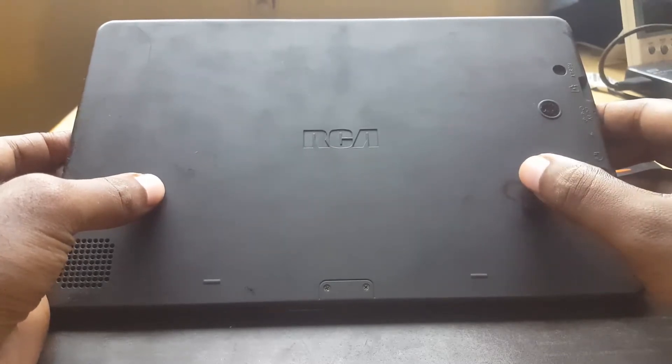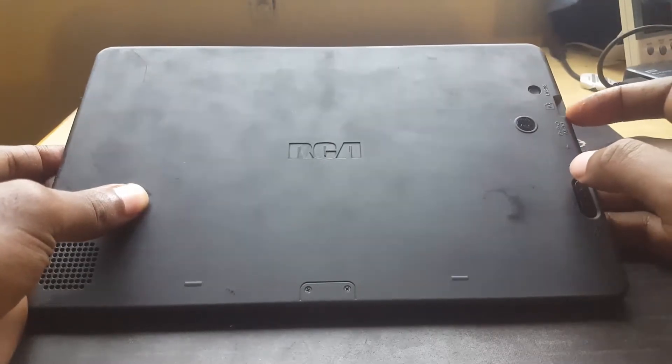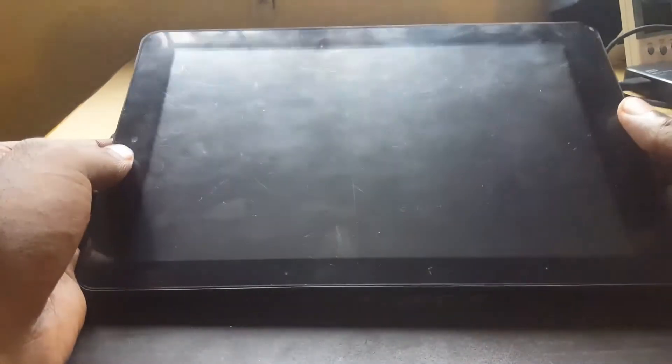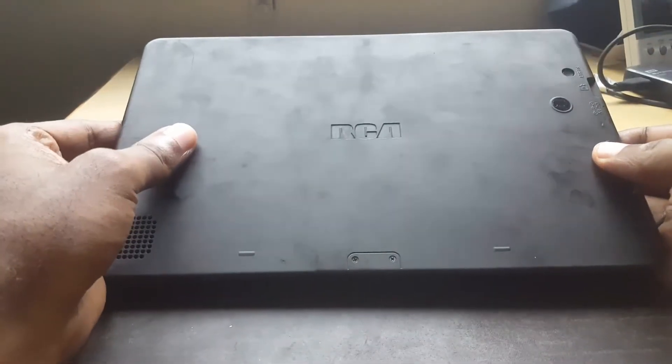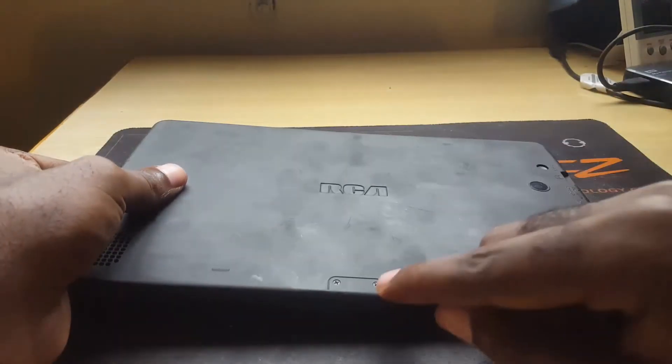Just a quick note — I apologize for the background noise, we're having some rainfall right now. Right away, just make sure you remove any micro SD cards from the SD card slot. Here's the front of the device. Even if your device is a little bit different, you can still use the tips here to open up your device.